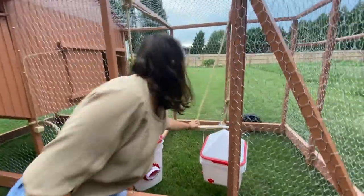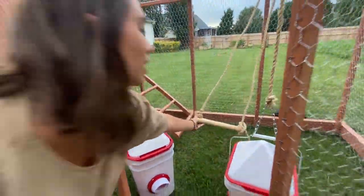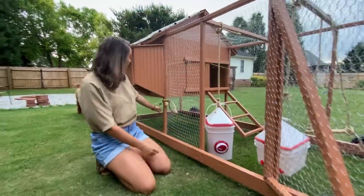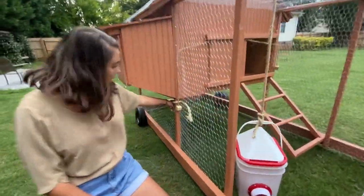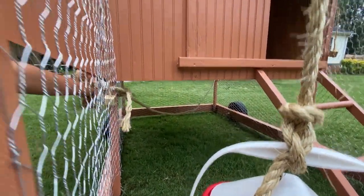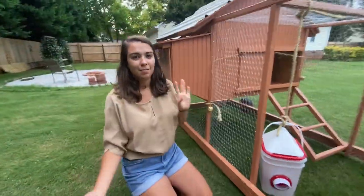The chickens also have a little swing in here that they can enjoy and play around on — they are birds so they do enjoy that kind of thing. And there is one more little swing right here underneath the coop, just a rope that they can play on and hang out, so they can really enjoy their time in the coop.